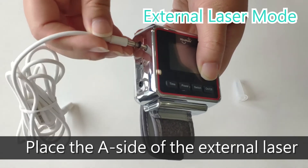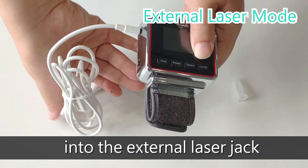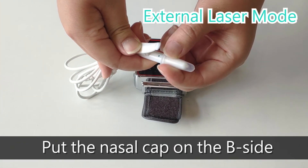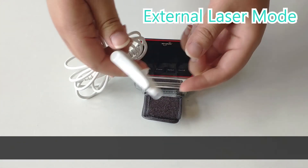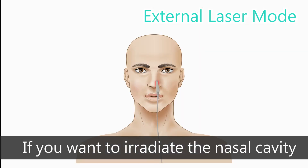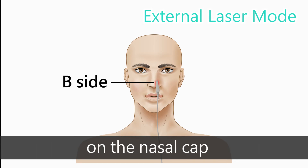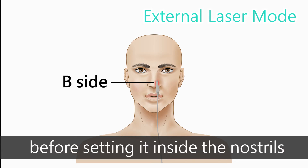Place the A side of the external laser into the external laser jack. Put the nasal cap on the B side of the external laser wire. If you want to irradiate the nasal cavity, place the B side of the external laser cable with the nasal cap before setting it inside the nostrils.